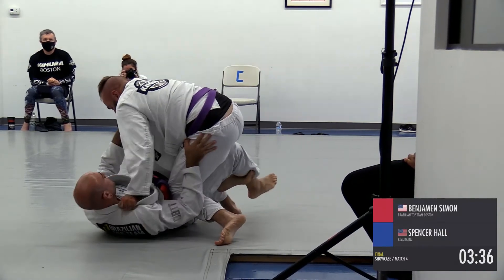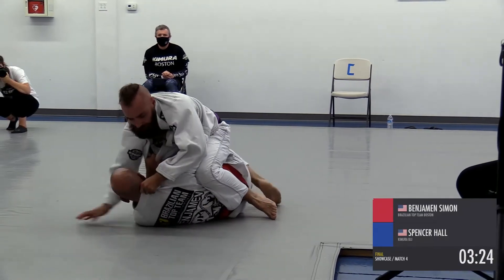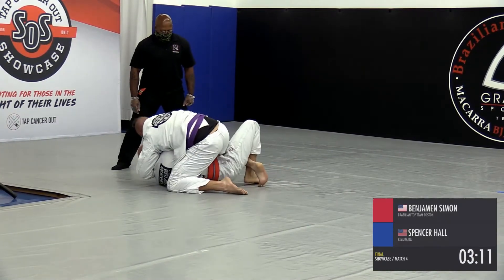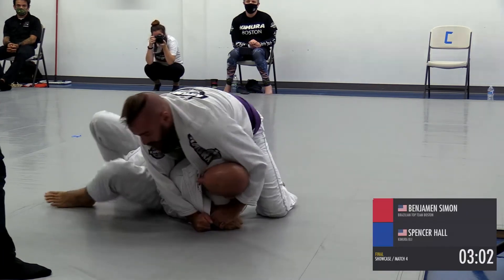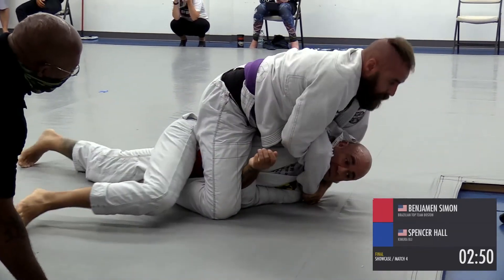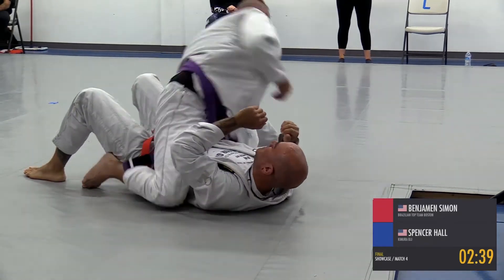He goes right back into a shallow half guard. I think Spencer's going to have to work to get through to mount — he could just sneak that foot by, but the foot's caught back up. There's a variety of ways to escape from there. It looks like he's setting up a gift wrap. That's a really powerful position — you can take the back from here if he rolls his back to the mat and carries his opponent with him. He's in a position where he could also just pass that right leg over, or even sneak in a choke if the forearms are slim enough.